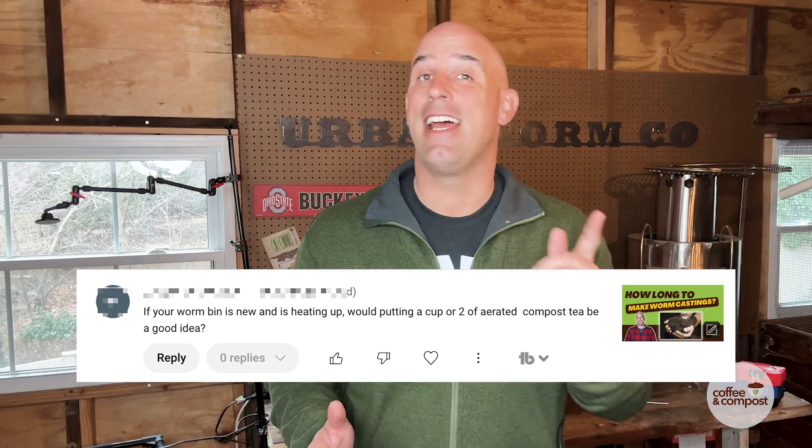A couple of fun topics today. I've got a YouTube subscriber who says that her worm farm is heating up, and she wonders if it's a good idea to add aerated worm tea to help cool it off.